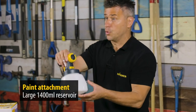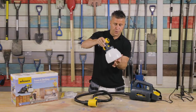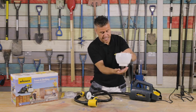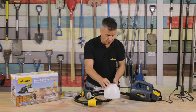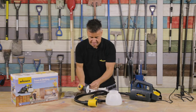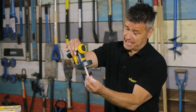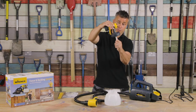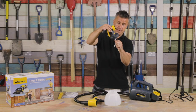The attachment comes with a 1400 millilitre reservoir for your paint. If we unscrew that you'll see there is some grease inside and a spare washer for any maintenance — we'll go into that in more detail later, but make sure you take that out. When you take the reservoir off you'll see the suction tube coming out of the attachment. This can be pointed forwards or to the reverse, and it comes off for when you're actually cleaning.